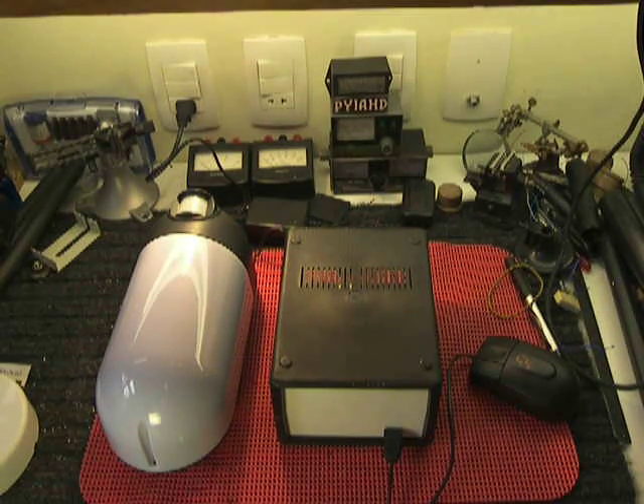It's a small magnetic loop antenna to be used on the roof of my building.